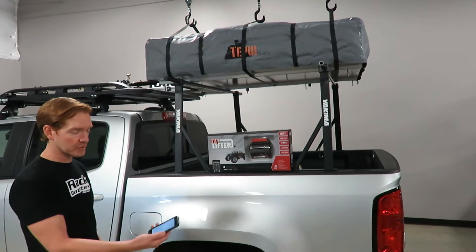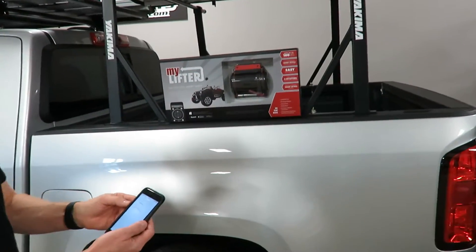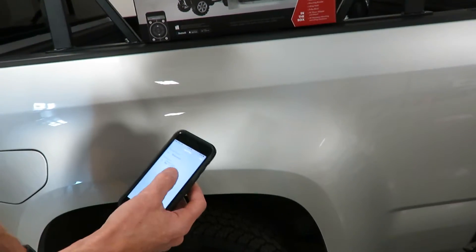You can pair these up. It is smartphone operated. I have this on an Apple smartphone with iOS. It also works with Android.